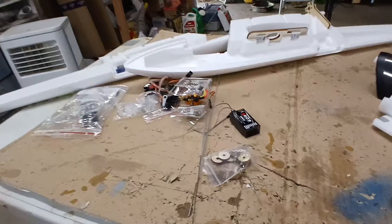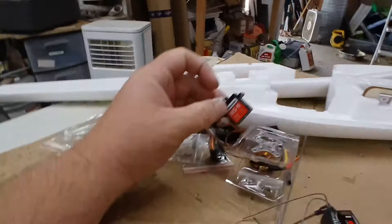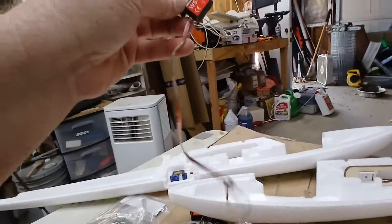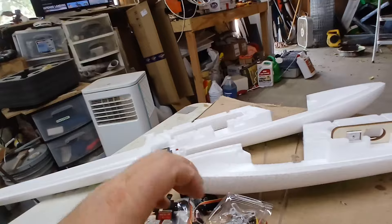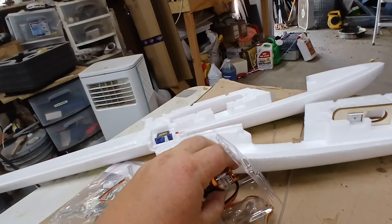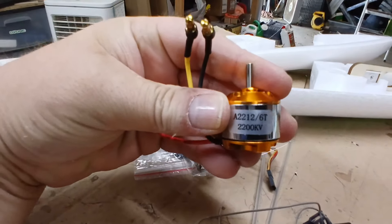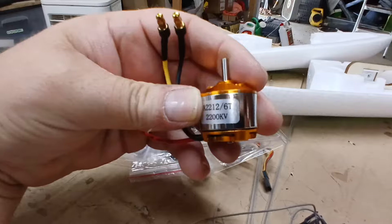I went through and found some gear. I got some old servos with decent-length wires. I'll test them to make sure they work. The airplane calls for a 1900 kV motor, but we're going to go with 2200 kV. That ought to give her a little pep in her step.